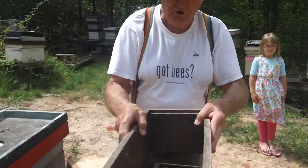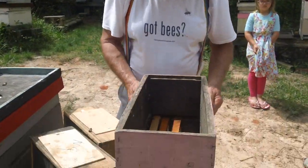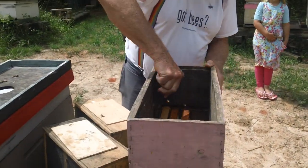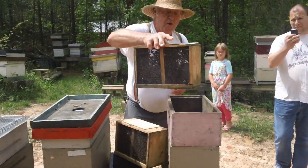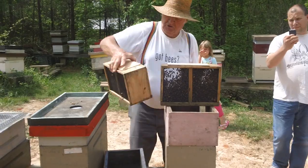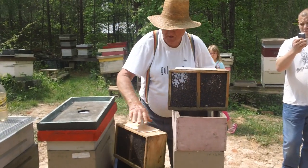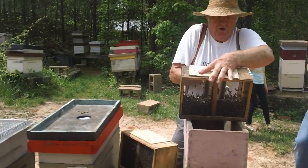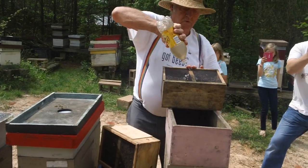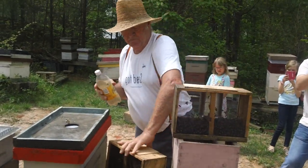Right now I'm going to use my empty super over here as a shaking box. This box here I just pulled a queen out of. This one's got a queen in it. So what we're going to do is wet them down — we don't want them to fly. When we get done, we want these bees in the box.